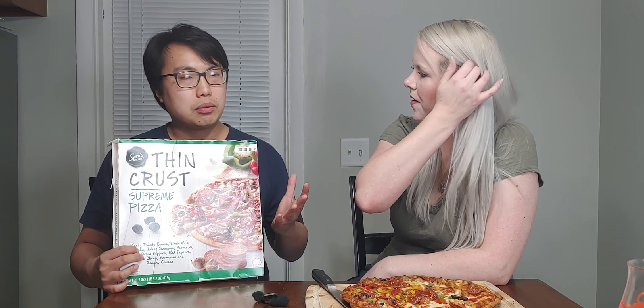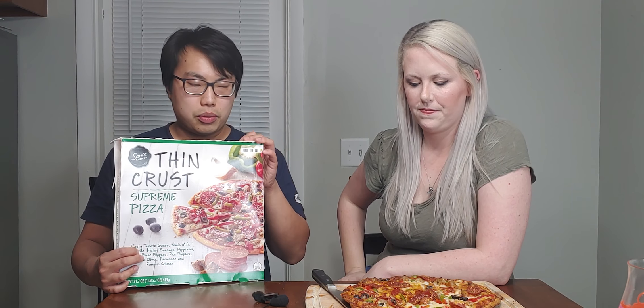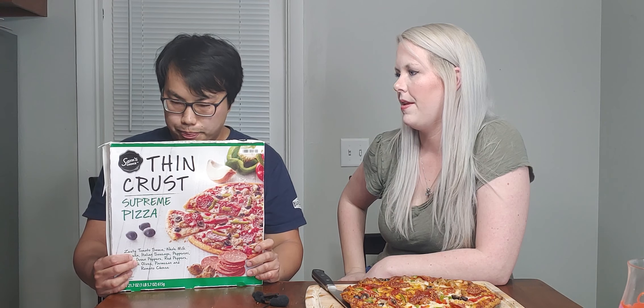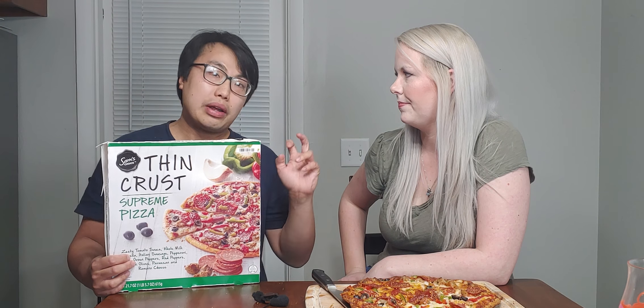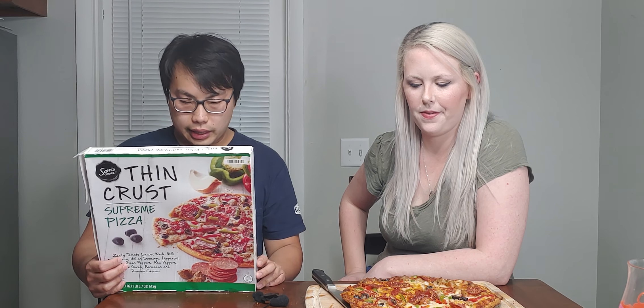There are premium brands like Publix or whatever — that's what we have down here at Walmart. Check it out. I think it's a couple bucks more than the Great Value one, but this is a cream that Jay likes, so I'm going to try it out.